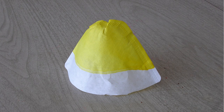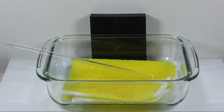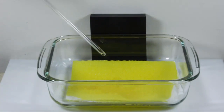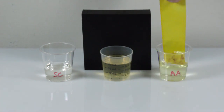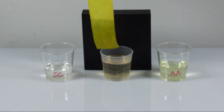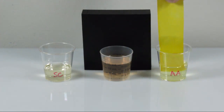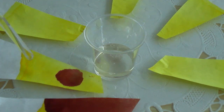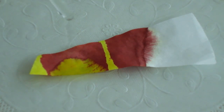The best way to use your indicator solution is to dye some filter paper or paper towel. Since the curcumin doesn't readily dissolve in water, the paper will hold on to the dye when the test strip is dipped into aqueous solutions. This is demonstrated by repeated dipping in solutions of sodium carbonate and acetic acid.